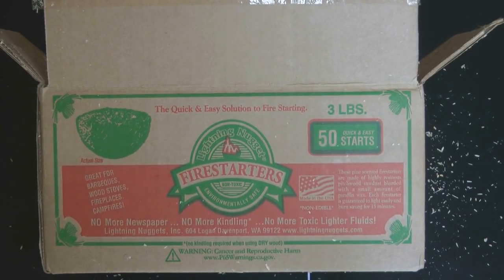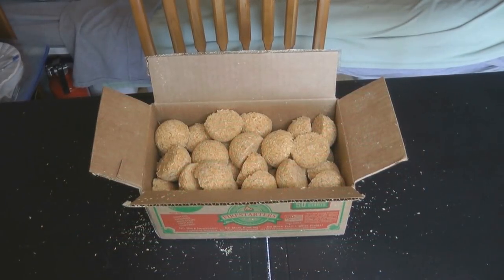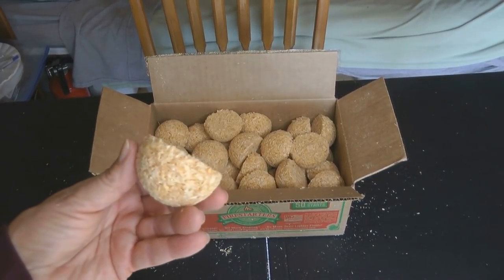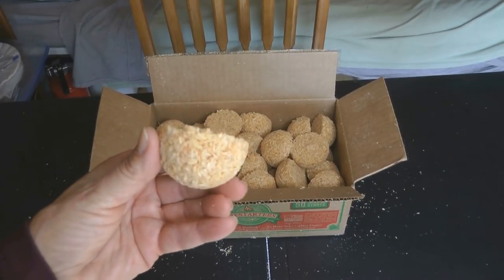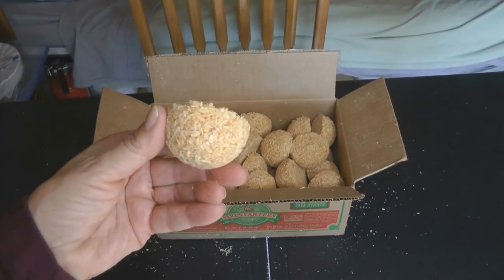You can see they come in a box, all wrapped up, with some sawdust around in the container. Lightning Nuggets are made out of highly resinous sawdust and paraffin wax, so they're completely non-toxic and safe to use even in your barbecue grill. There's a box full of them and the directions are on top, so make sure you hang on to those.